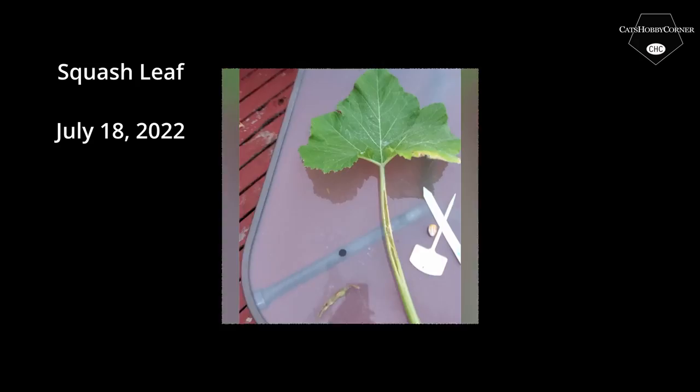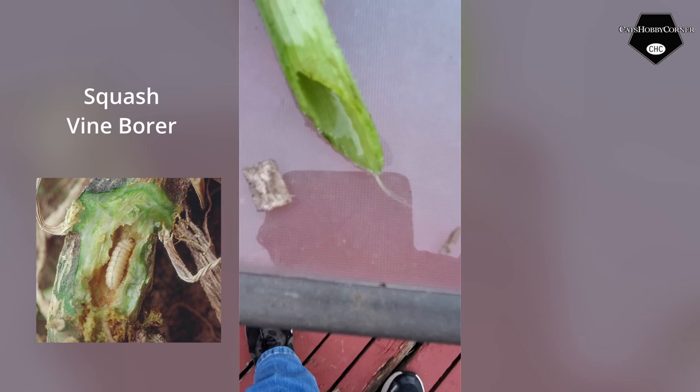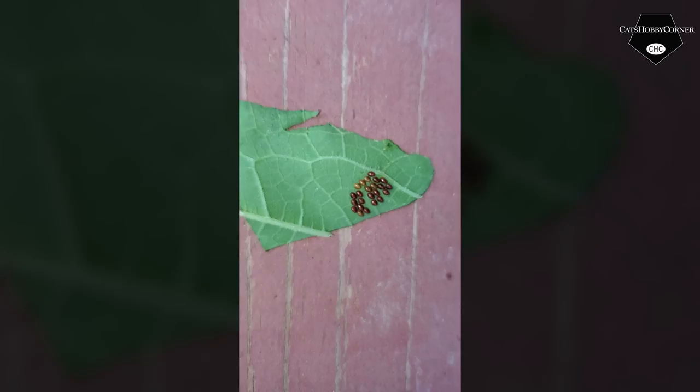I was investigating my leaves trying to see why my squash leaves have this damage, and while I was doing it I found this. I'm thinking one of those moths landed and left a squash vine borer worm. I cut it off down at the base, but it looks like it already went through and got into the base. I'm going to do a little more research to see if I can pour anything down there to kill it.